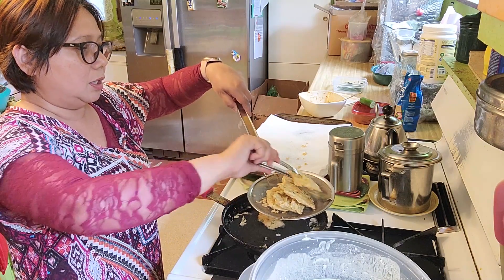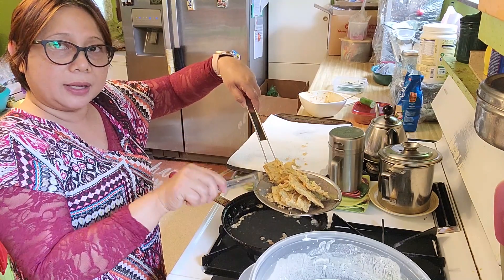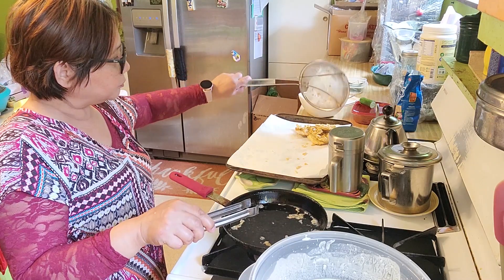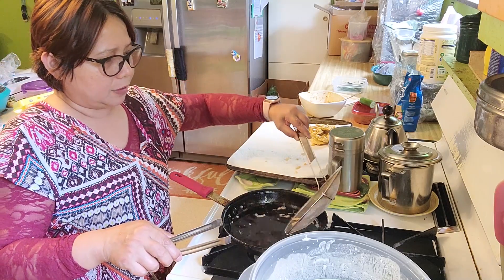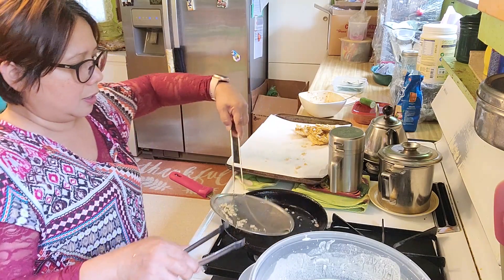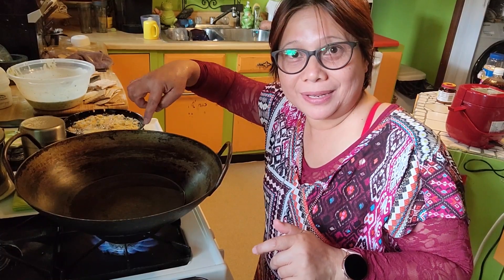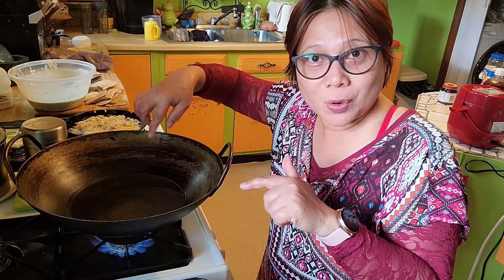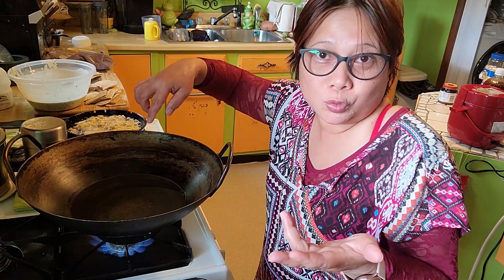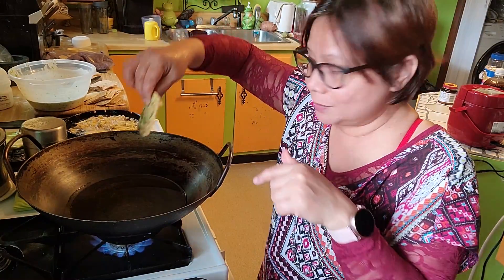Taruh di side — udah digoreng pertama, dingin dulu. Then we're going to fry the second time. Nanti digoreng lagi dua kali ya, kalau mau garing. Right now I'm doing the first frying, goreng pertama dulu, and then I'll work on the second one. I have a second pan here for double frying — bisa garing, jadi aku goreng di kuali yang kedua ya biar cepet. So with two pans I get faster. We're gonna fry again so they're crunchy — digoreng lagi biar garing ya.